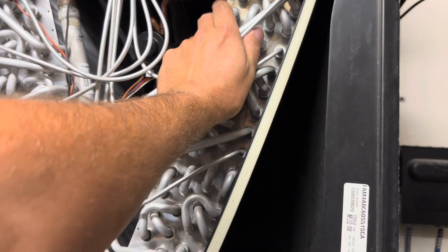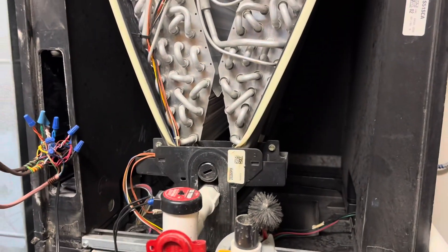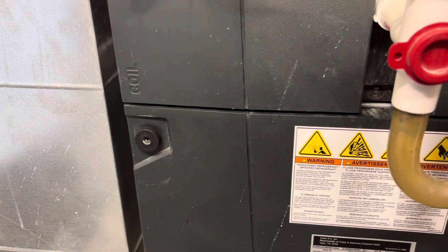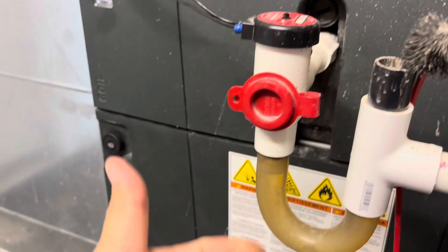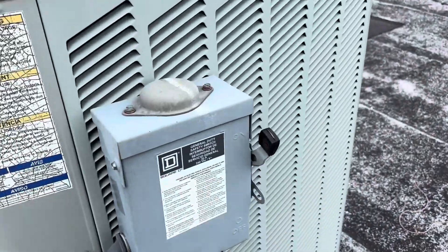My outdoor unit still hasn't come on. I think I've got a bad relay for starters, but my outdoor unit hasn't came on yet. I know we're going to have to get that relay replaced, so I'm going to go up on the roof now and see why that has not started. So far we need a relay and a thermostat — let's see what's up with this outdoor unit too so we can have everything diagnosed. Here's our unit.